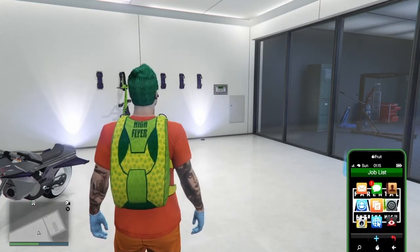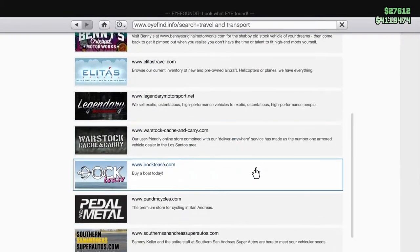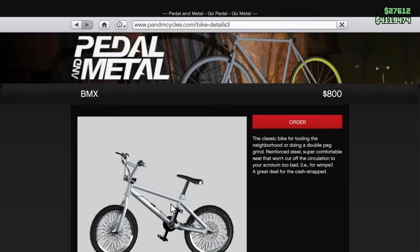Then go to Internet, then go to Travel and Transport, then scroll down to Pedal or Metal, and then go over to the BMX. Now instead of ordering it, go up to the Home icon and then click on that.